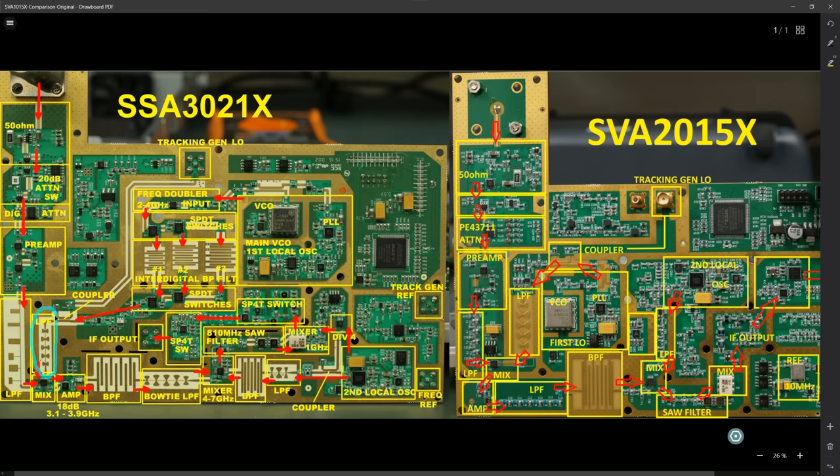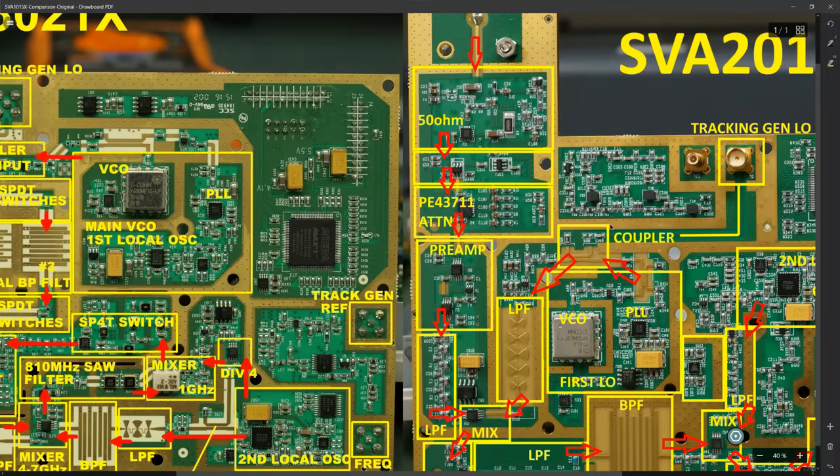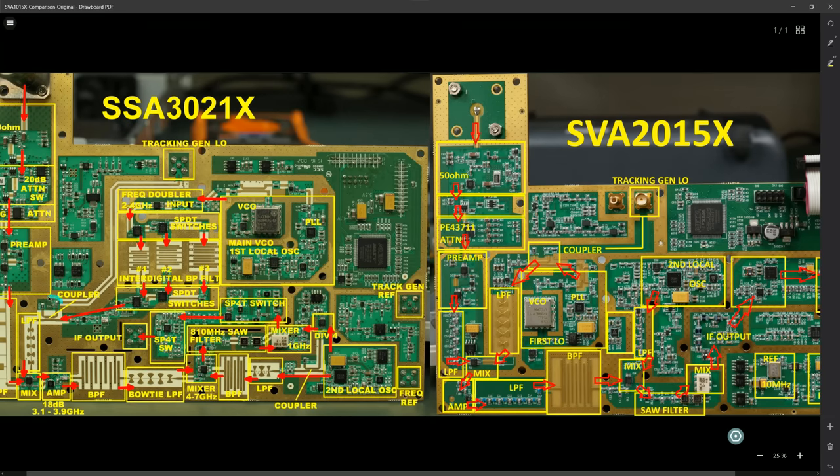The mixer is fed from this bow-tie low-pass filter, and they've got the same bow-tie low-pass filter over here - physically larger because it's lower frequency. Here's where there's a huge difference: here's the VCO - the voltage-controlled oscillator - the PLL, the first local oscillator. It's basically the same, but this original design has got a frequency doubler and single pole double throw switches, which we don't have on the new one. On this one it's going directly into the coupler, bypassing all of that extra stuff.